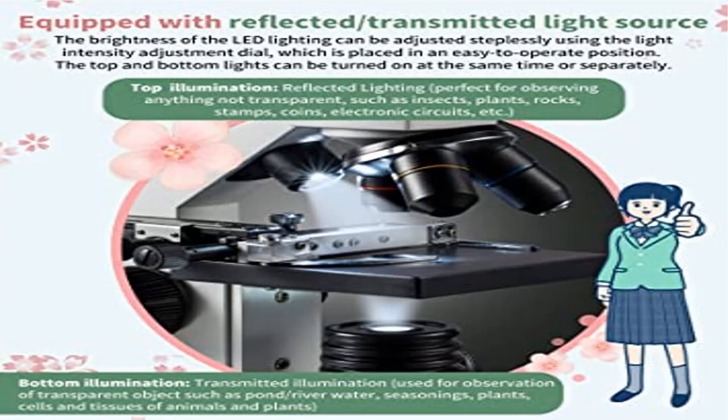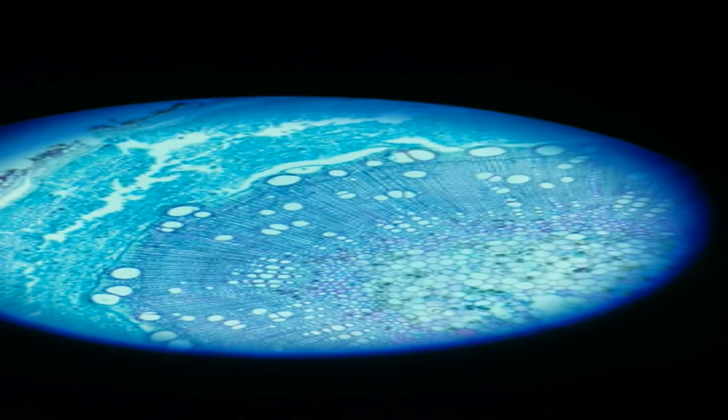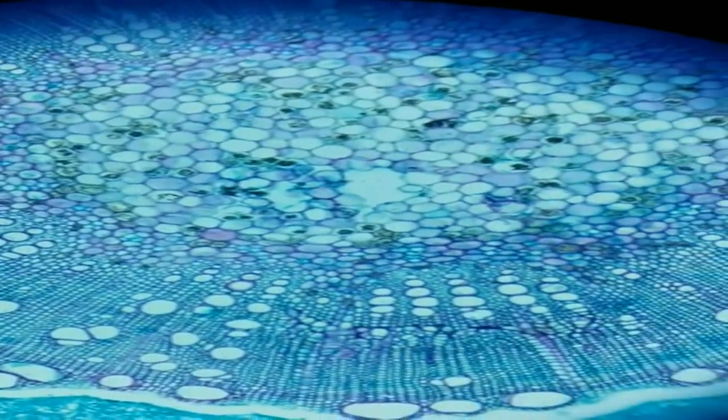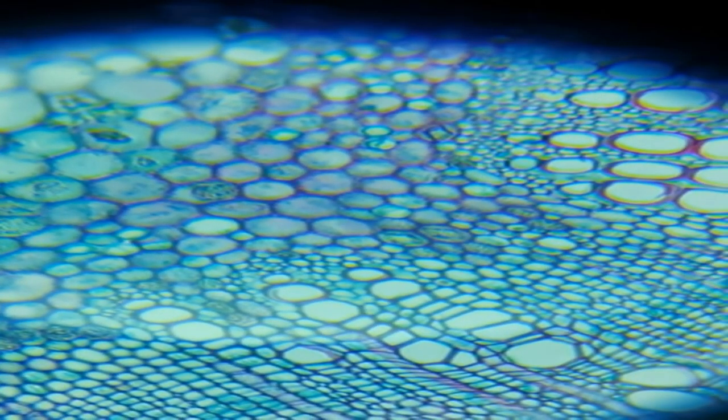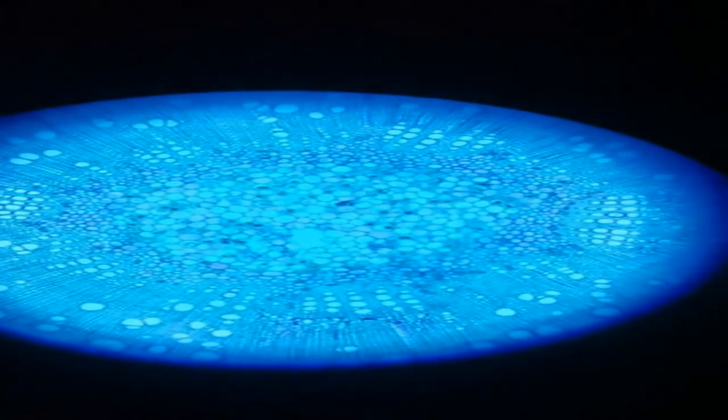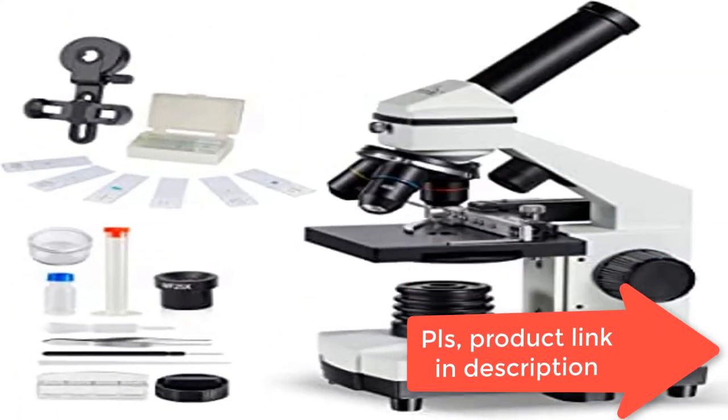Product five: Max Lapter microscope kit for kids 8 to 12 with prepared slides, 100–1000x professional compound microscope for kids and students with mechanical stage. Total magnifications: 100x, 250x, 1000x. This model is ideal for microscope education and learning with excellent optical performance and a low price. Suitable for education and training, ideal for elementary to high school students beginning to be interested in science. It is very difficult for microscope beginners to move the specimen delicately and accurately position it.